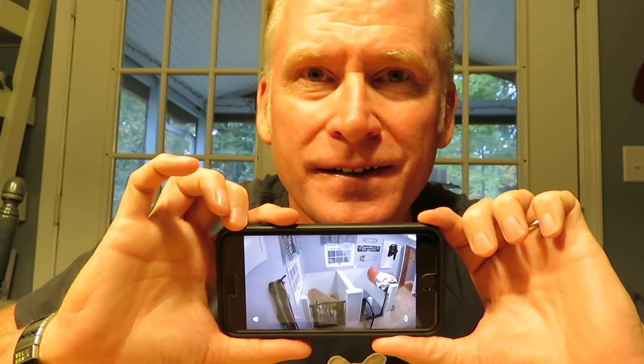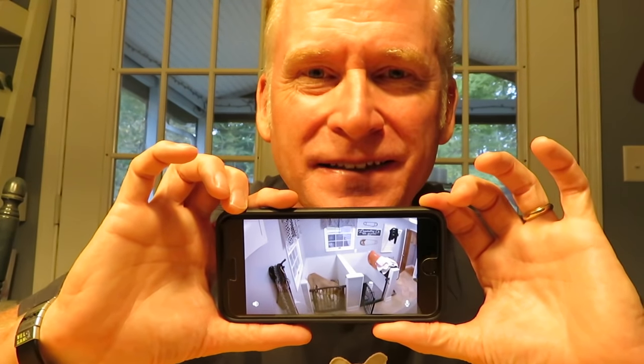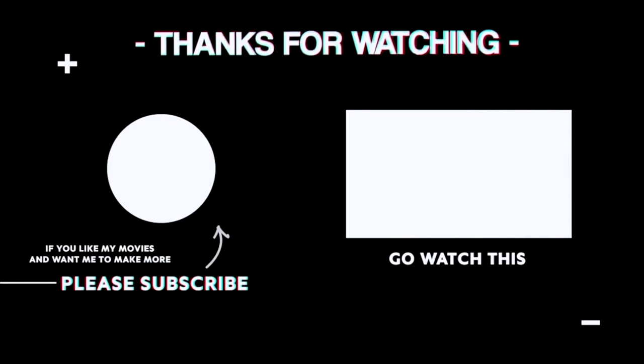I can say so far that this is a pretty cool deal. Hope you like the unboxing. We'll see you next time. Have a great day.